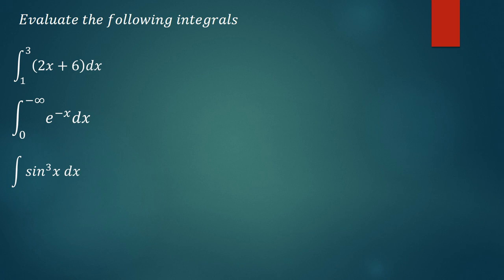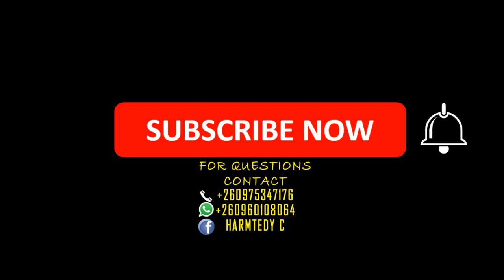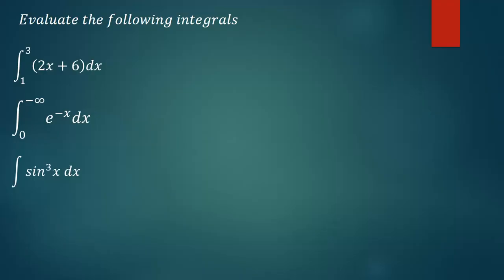Hi everyone, welcome to today's tutorial. In this tutorial we're going to discuss how you can integrate the questions you're seeing on the screen. I'm going to do them a little bit fast but following all the steps. If you have not yet subscribed to the channel, make sure that you do so by clicking on the subscription button. And if you need any assistance in math, physics or chemistry, feel free to contact me on any of the lines on the screen. Don't forget to click on the notification button. Okay, let's quickly solve the question.